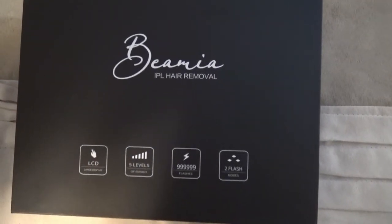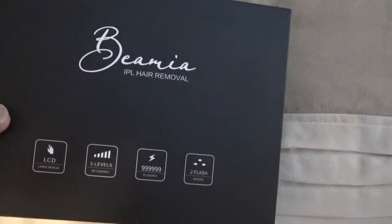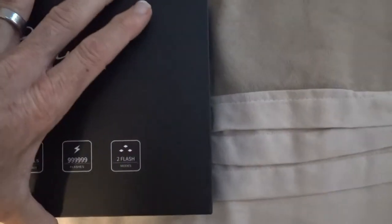Hey everybody, I just got my Bemia IPL hair removal device in the mail today. I'm going to go ahead and show you what it comes with. I'm going to put it to the test to see how good it works so I can save you guys a lot of trouble.